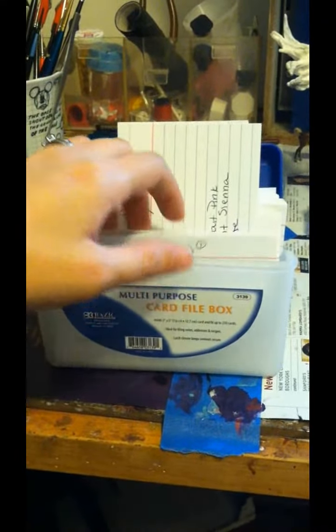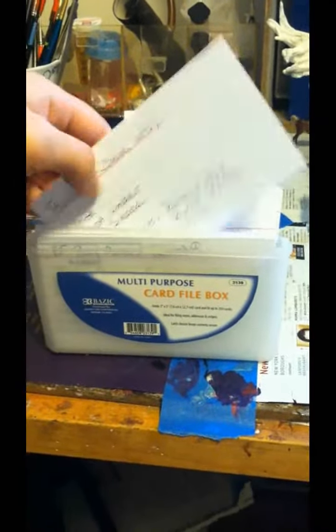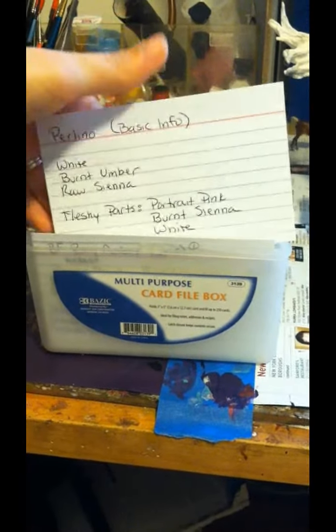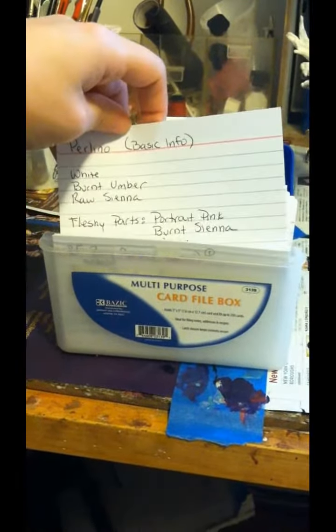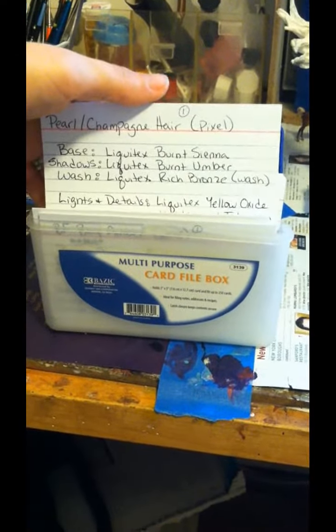Sometimes if I find some information online about basic information that goes into colors, I'll write that down as well. So it's just basic info, and when I need to do a color I haven't done before, or just want a reference of what goes into that color, I'll check these out and it's usually a big help.